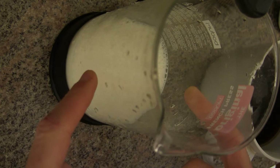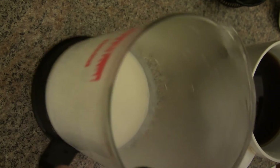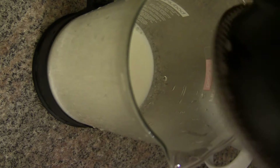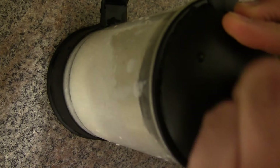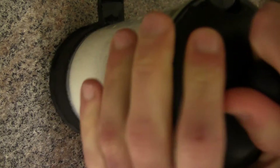We're back, and yes, I hope you can see the condensation. We're going to put the depressor on and basically froth the milk using the French press plunger.